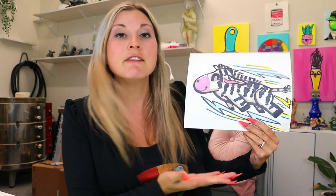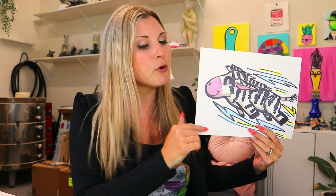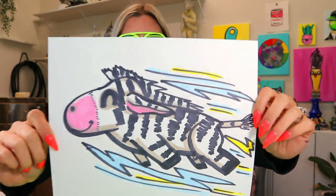I'm Ms. Artastic and in this video art tutorial we're going to be embarking on an adventure of creation where we create something that is certainly zippy. We're going to be creating this lovely zipping zebra. So grab something to make a mark with and something to color with and let's make a wonderful zipping zebra.